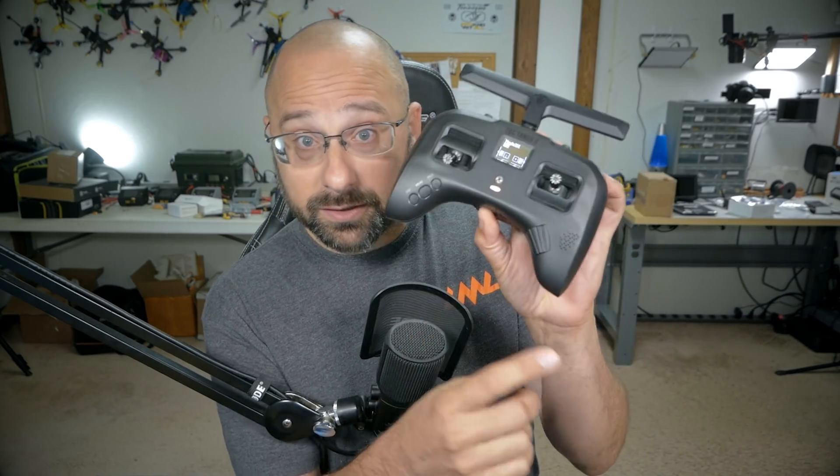The radio says it's not bound — see the orange LED. The receiver seems to think it's bound because when you turn the radio on, the LED on the receiver goes from red to green. But it's not a solid green LED. It's like a double green flash: green green green green.